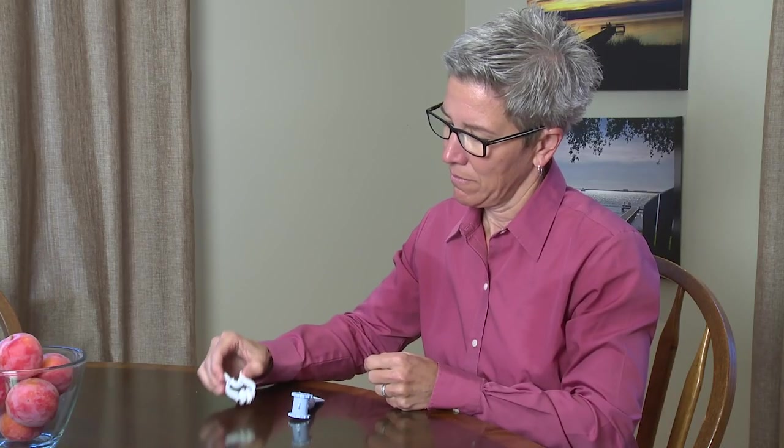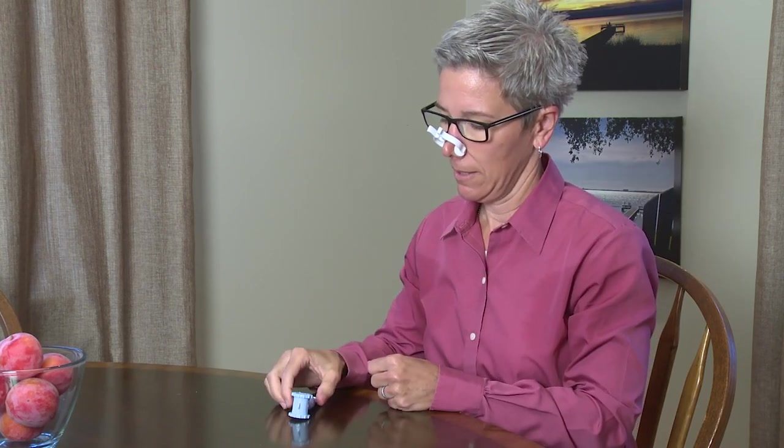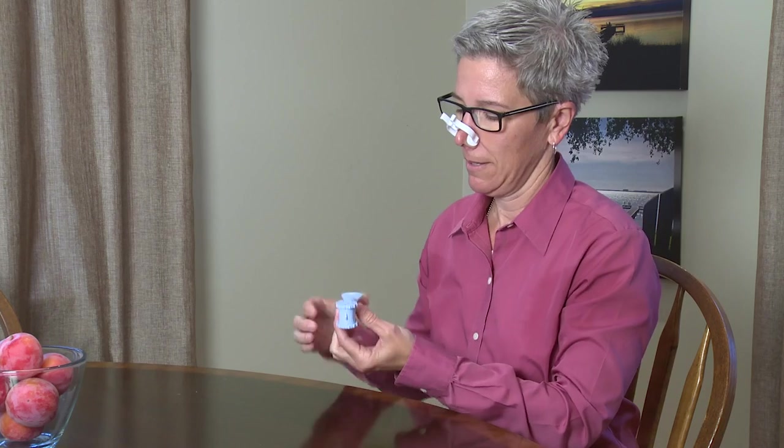Many people have a hard time taking deep breaths. Inspiratory means breathing in. Special breathing exercises with a device called an inspiratory muscle trainer may help you breathe better.